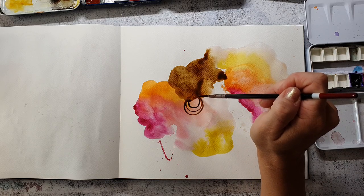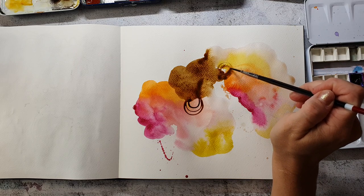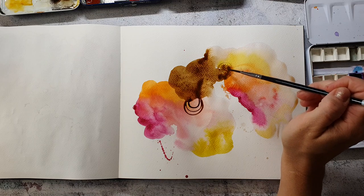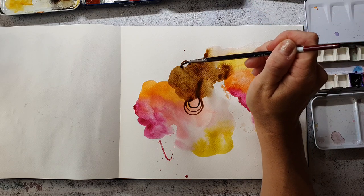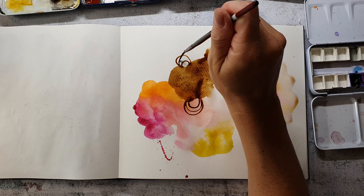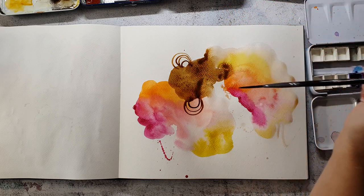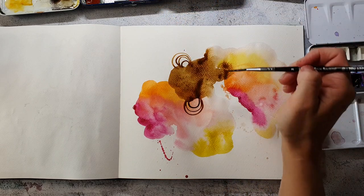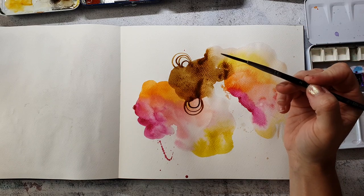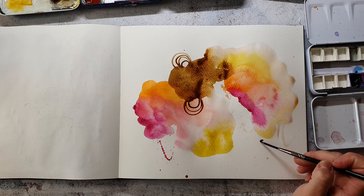I switched to a liner brush — I really like this one. It's a bigger one than I usually use, and I recently got it with a set from Zen Art Supplies. They wanted me to test out their Black Tulip brush set, and this is my favorite brush in the set because it's really nice for painting fine lines. The bristles are so long that you don't have to go back into the paint as often, and it holds much more water than a shorter brush would.